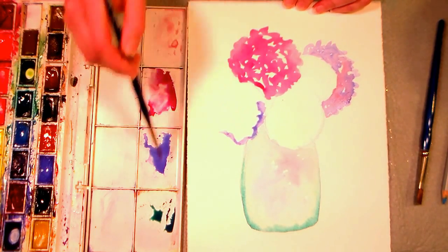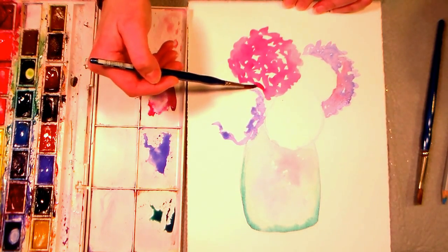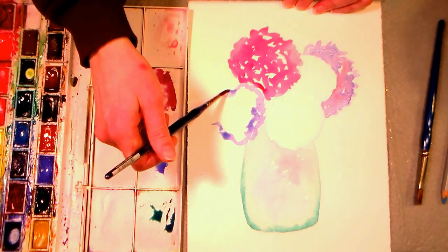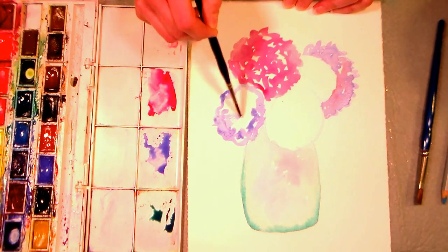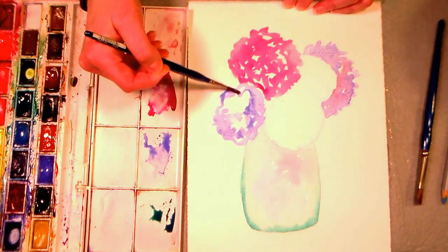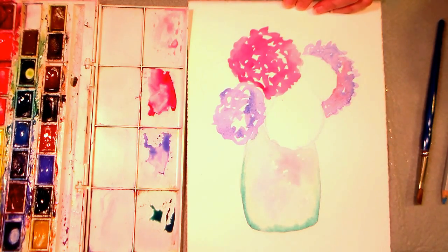Sometimes I get asked, can I paint on cardstock? I have stamped images and watercolored them on cardstock. It's just not gonna take the amount of abuse or the amount of water that watercolor paper can take, so I don't think it would be that great for practicing techniques, but if you're using it for a card or something, I think you'd be fine.